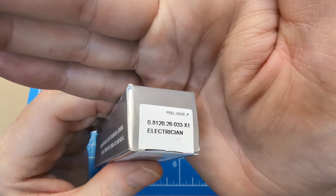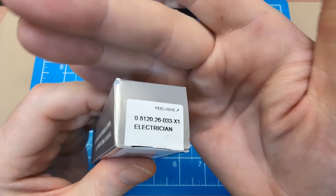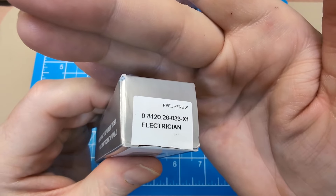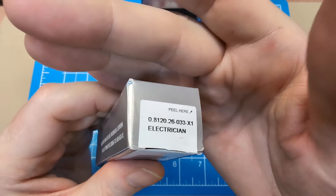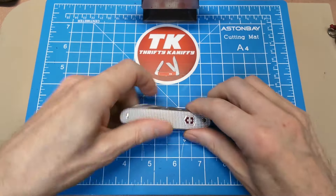Here's the model number — we're looking at the Alox Electrician. You really need to concern yourself with the first three sets of numbers: 0.8120.26 — that is the Electrician.